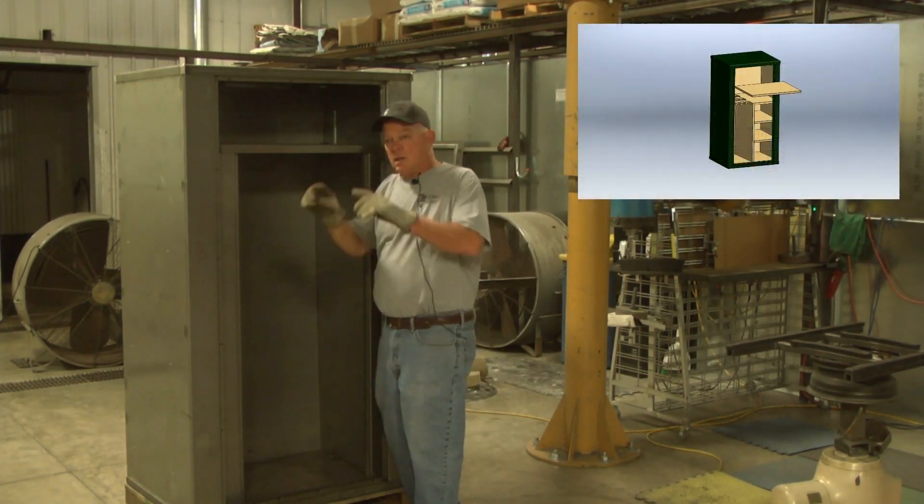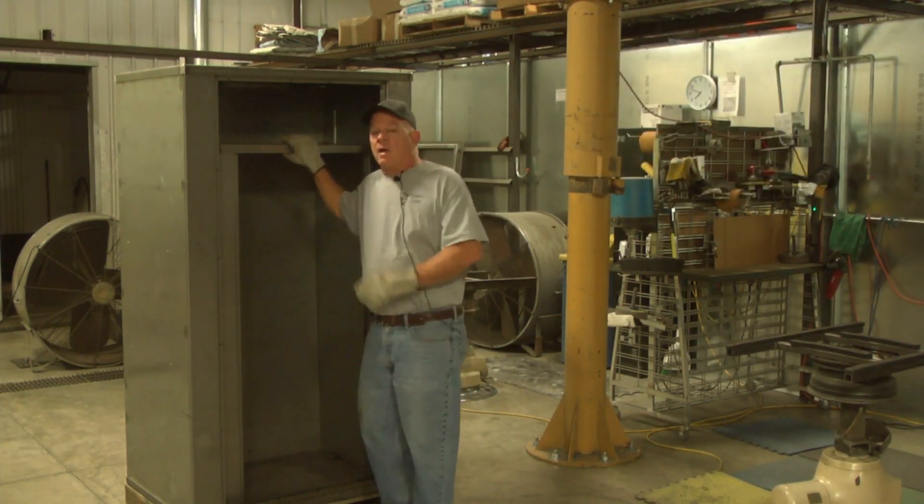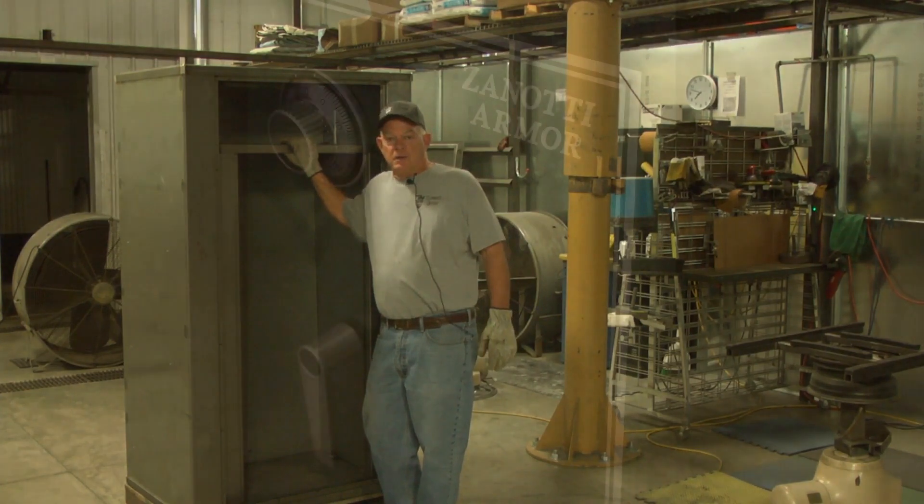So if you have a small closet, a narrow door opening where a conventional safe wouldn't fit, not a problem with the Zanotti Armor safe, and you can do it yourself.